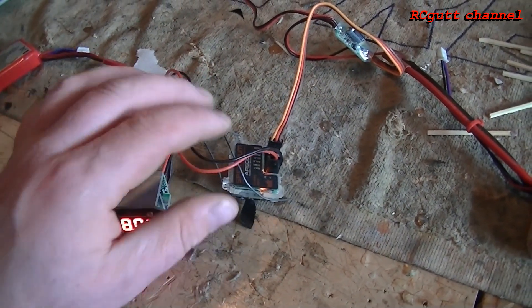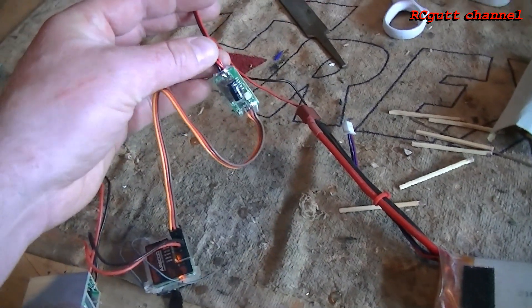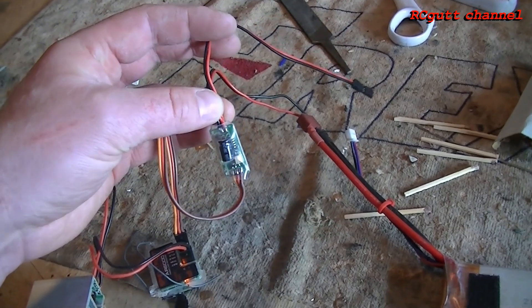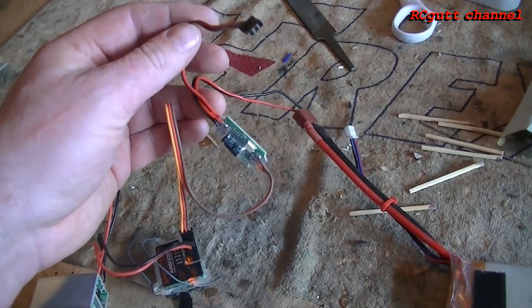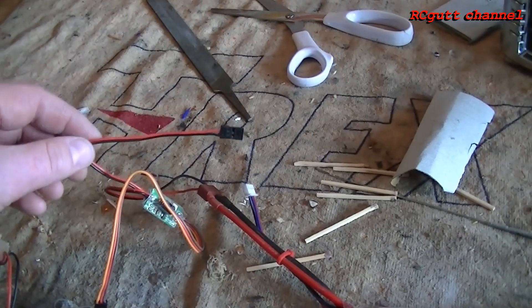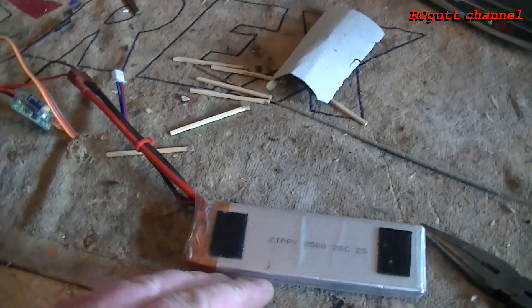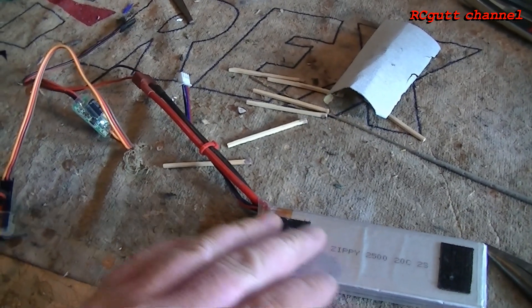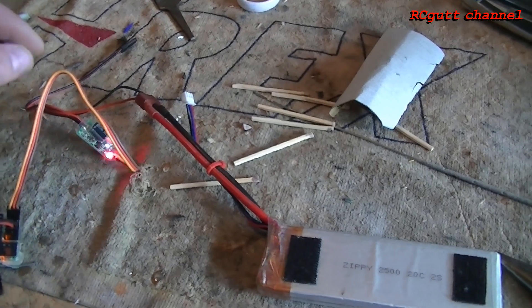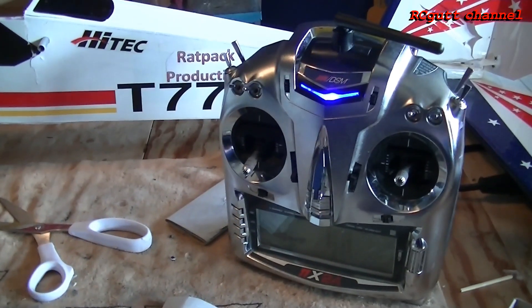Put down the voltage to 6 volts, then I connect the kill switch from Hobby King — 11 dollars. And to the kill switch I use a 2-cell LiPo. You can use 3 cells if you like. And the transmitter.